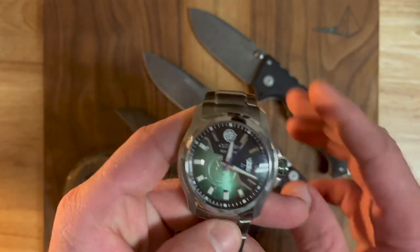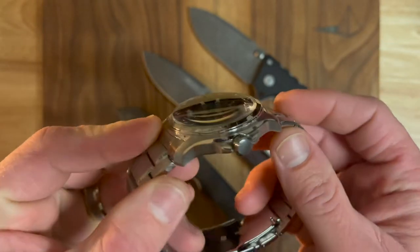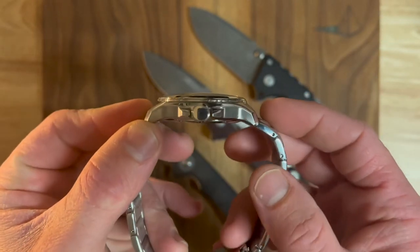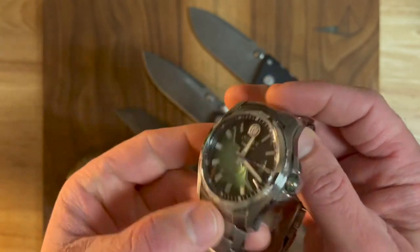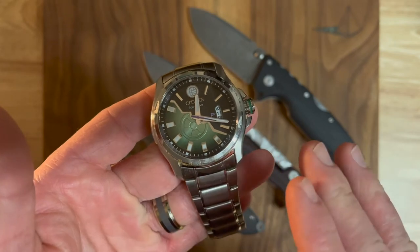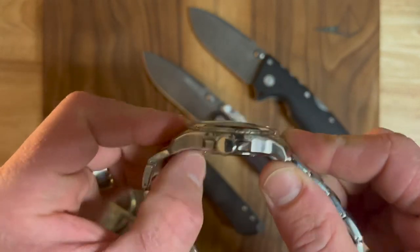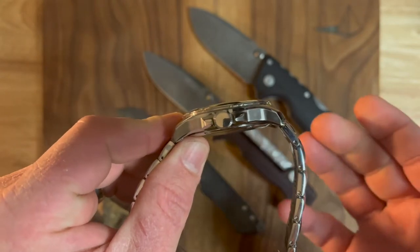This Citizen — the case at least — appears to be made out of 316L stainless steel. Unfortunately, Citizen themselves don't tell you what type of steel it is; they simply say stainless steel. I'm assuming it's 316L by the way that it behaved under the acid wash.